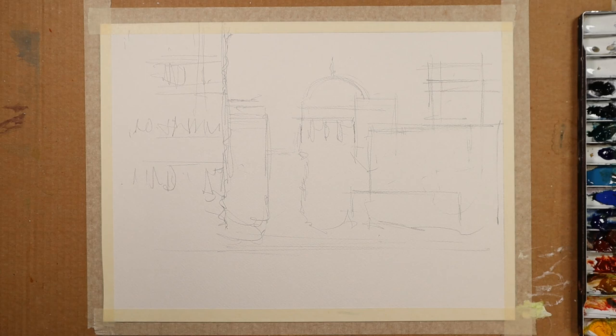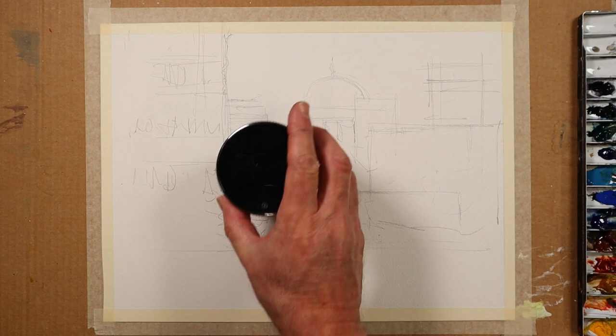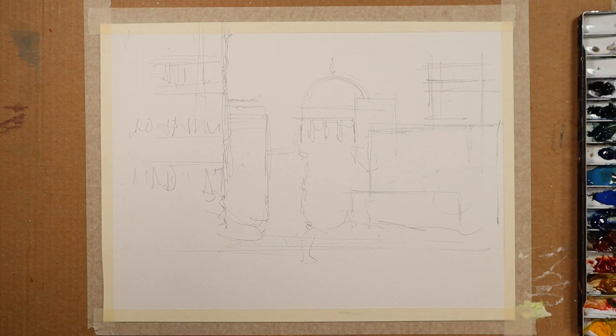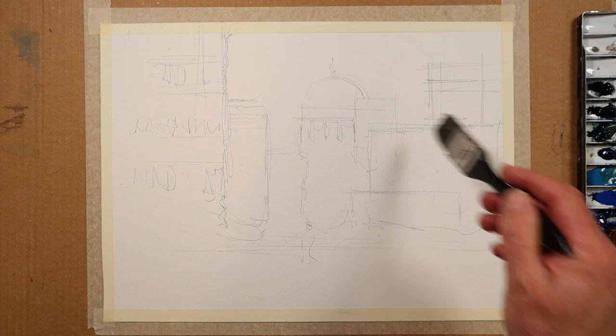So there's my sketch. This is all done in real time — I have a clock running. I set it at 30 minutes and I'm four minutes in. Now I'm just going to get a large brush out and take some cerulean blue to the sky.